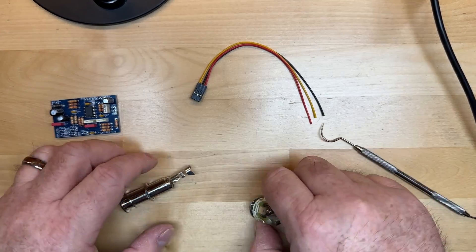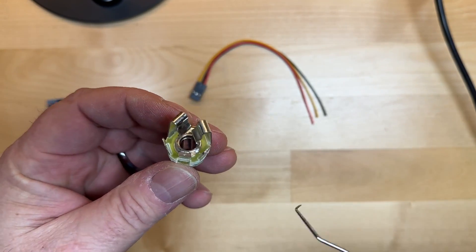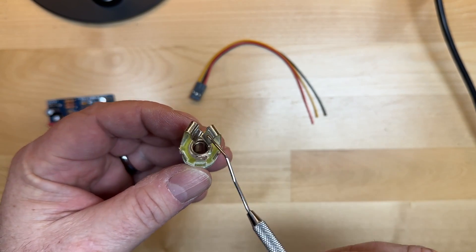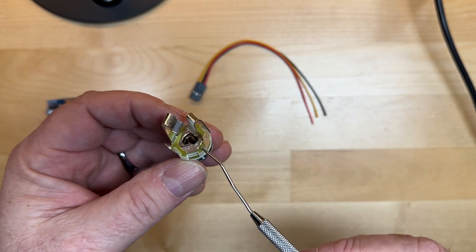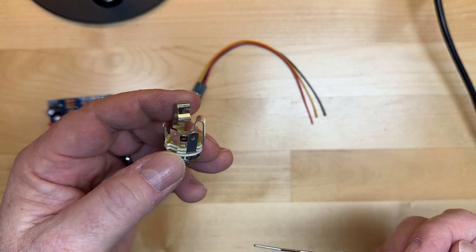The reason we use a stereo jack is it acts like a switch for our power. The battery negative power will come into the ring connector, and when you plug the jack in, it will pass power through to the sleeve and complete the circuit — that will power the preamp.